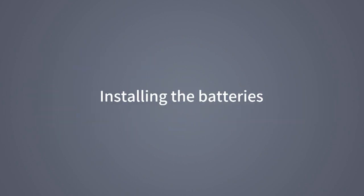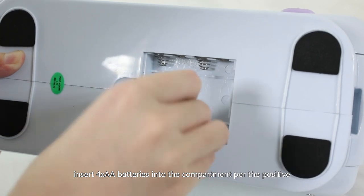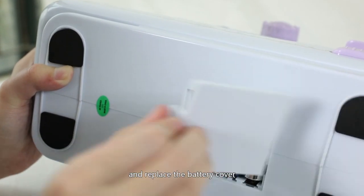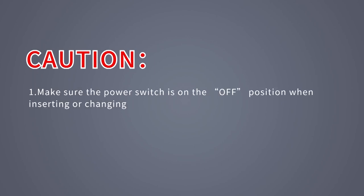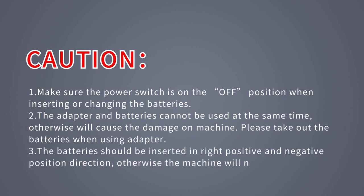Installing the batteries: Remove the battery compartment cover from the bottom of the machine. Insert four AA batteries into the compartment according to the positive and negative signs and replace the battery cover. Caution: Make sure the power switch is in the OFF position when inserting or changing the batteries. The adapter and batteries cannot be used at the same time, as this will cause damage to the machine — please remove the batteries when using the adapter. The batteries must be inserted in the correct positive and negative direction, otherwise the machine will not work.